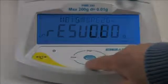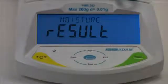Press the test down arrow key to show the result with the current setting: moisture, solid, ATRO moisture, or ATRO solid. Using the display up arrow key and test down arrow key, you can step through the available types of test results.